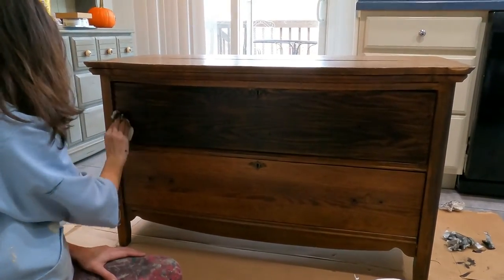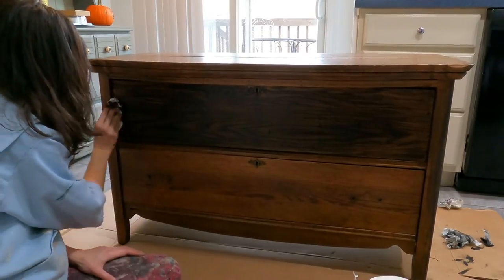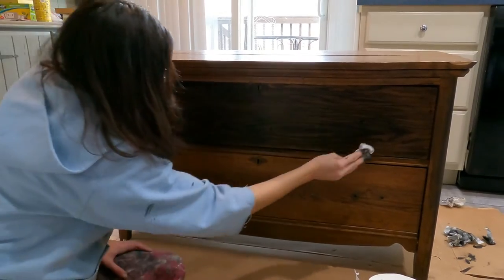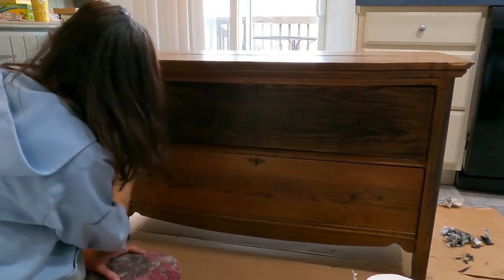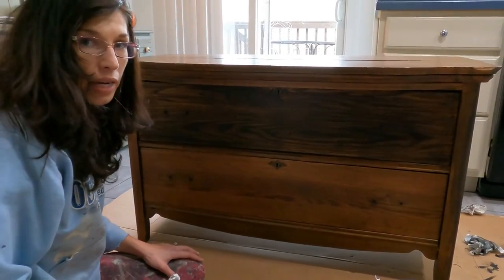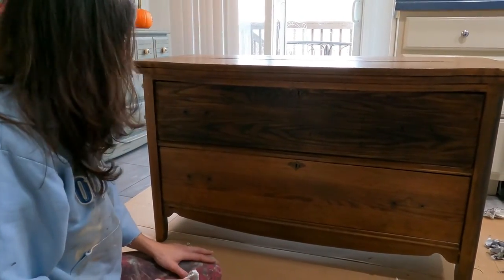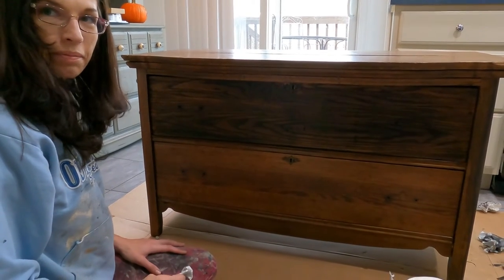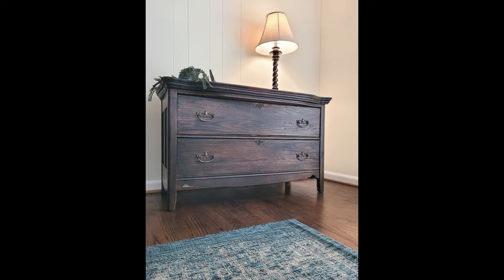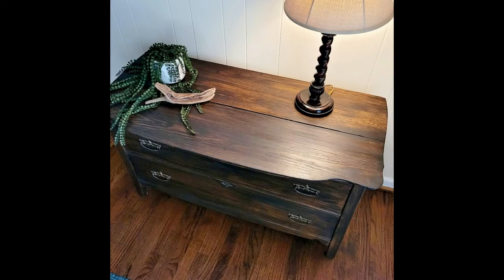And it is that easy — it is so super simple. You don't need any specialty tools. I'm going to go ahead and continue on with this and show you when I'm finished. When you're done, don't forget to seal it. I used a wax. This is a super simple, easy way to update an old existing finish on an antique piece.